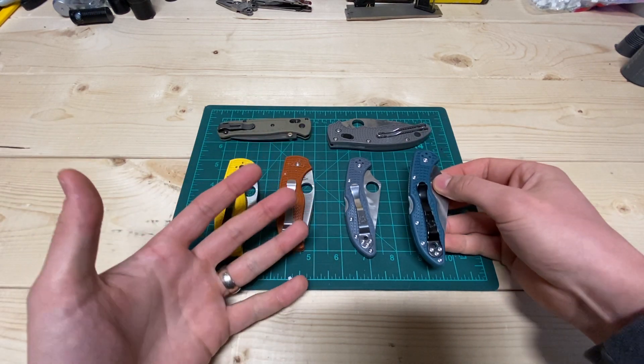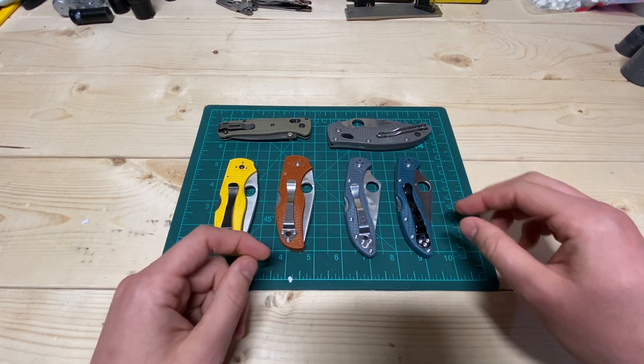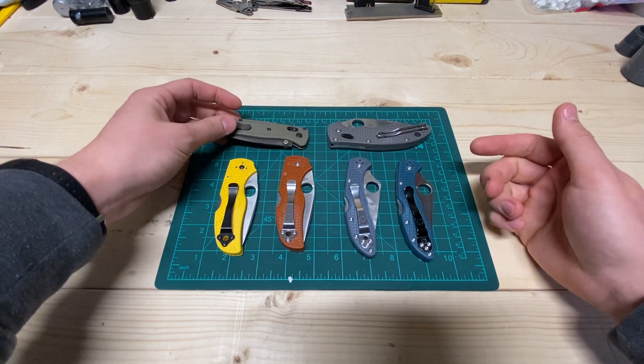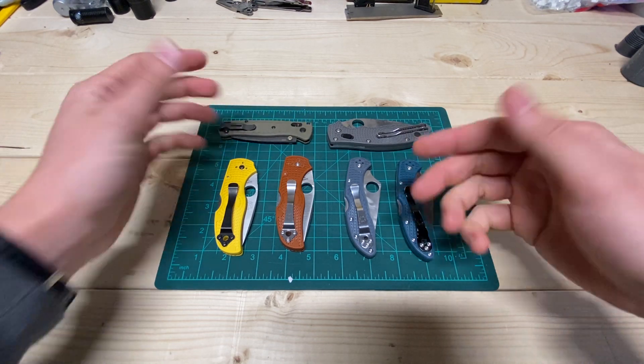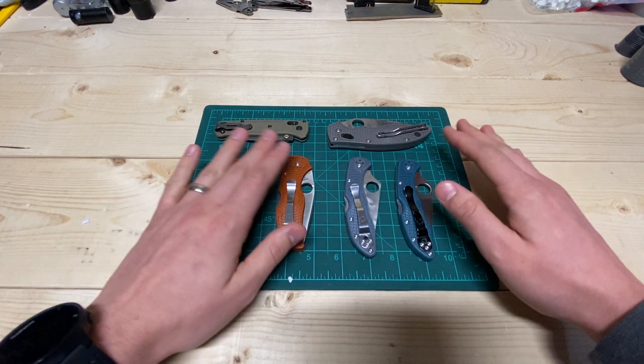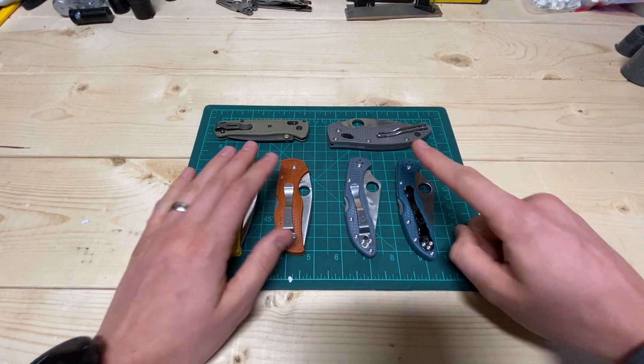I don't like steel handles — I never will, never have. I think they're just ridiculously heavy and not nice in the winter and all those things. I prefer G10 or plastic personally, but they're all fancy plastic — they're all pretty much the same and act the same. So they're inexpensive, for one.